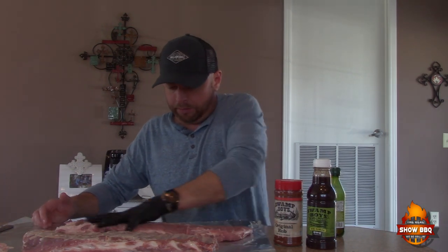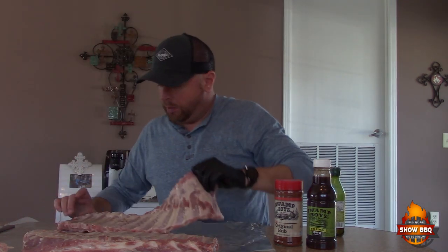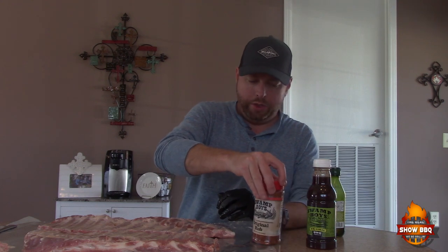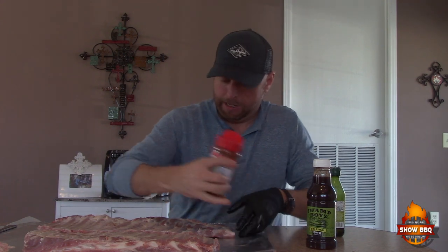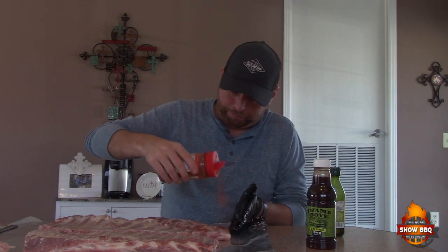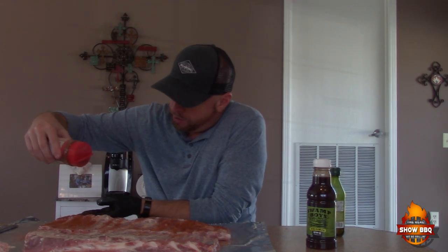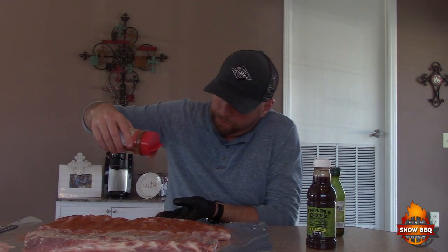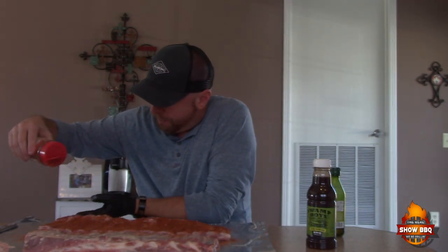We're gonna season them now — again, it's the original rub by Swamp Boys. The color is gonna be great. These are good to go and we're gonna get these out on the Masterbuilt smoker.